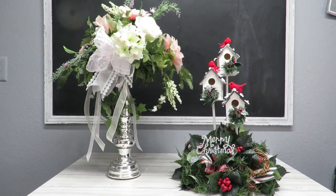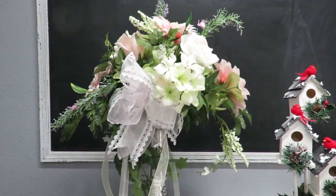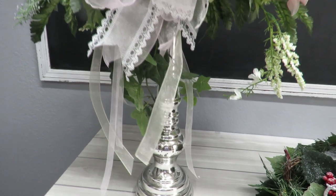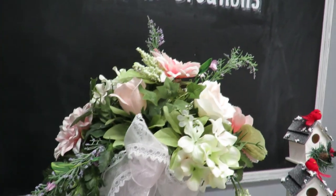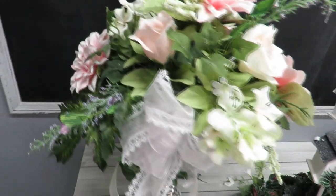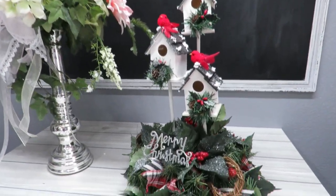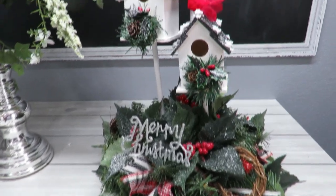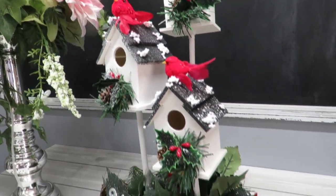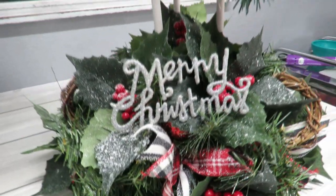These are the two arrangements that I'm going to take apart. One is from an old video on how I showed you how to create some wedding arrangements — this was a centerpiece created on a tall candlestick. I'm going to take it apart because I have no need for it but I really like the flowers; they're very pretty and springy. The other is a little bird house arrangement I did for a Christmas video — I took Dollar Tree bird houses, put them on dowel sticks, and glued them onto a wood plaque with styrofoam and greenery.